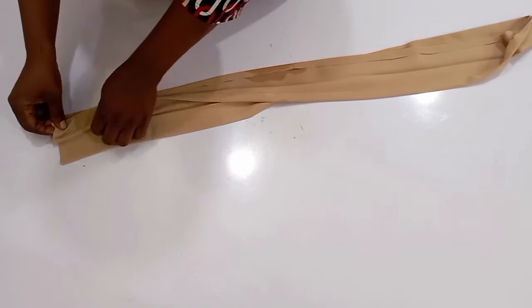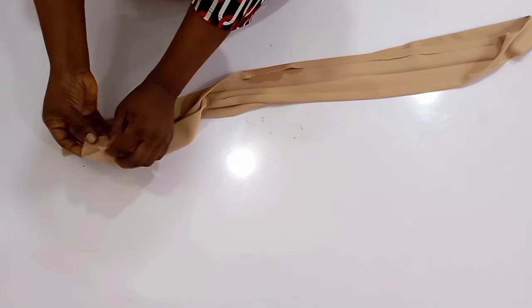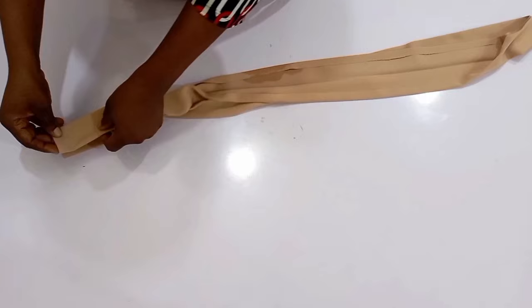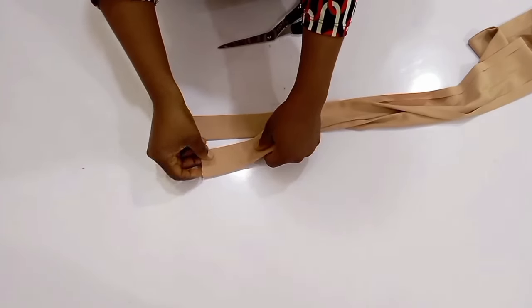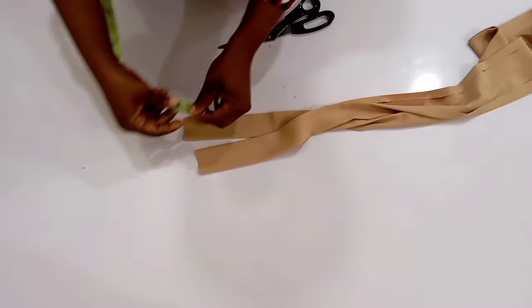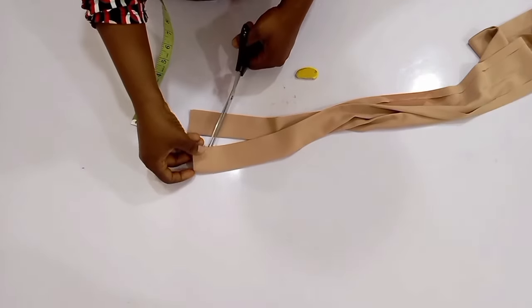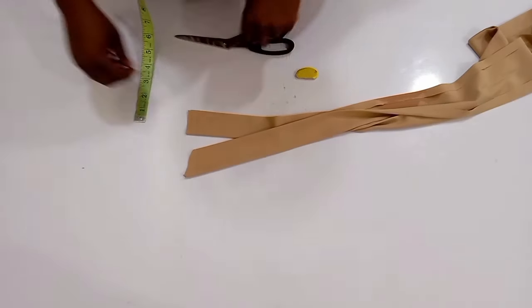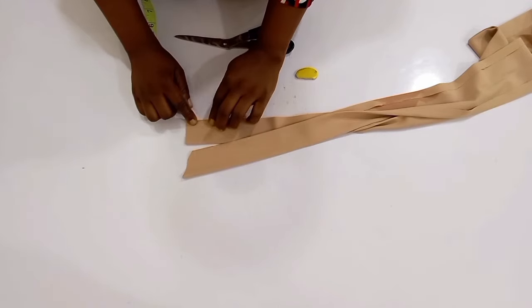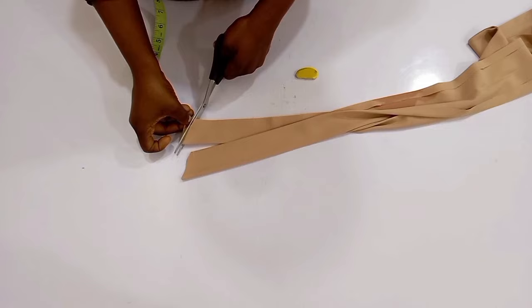Now I'm going to fold this back into two again and then cut out the edge so that it looks like that of a belt. From the edge I'm going to come in by one inch right on the damp part, then slantily cut it out — just for this tie to look like a belt, you know how the edge of a belt looks. After doing that for one side, I went ahead to repeat the same thing for the other side.